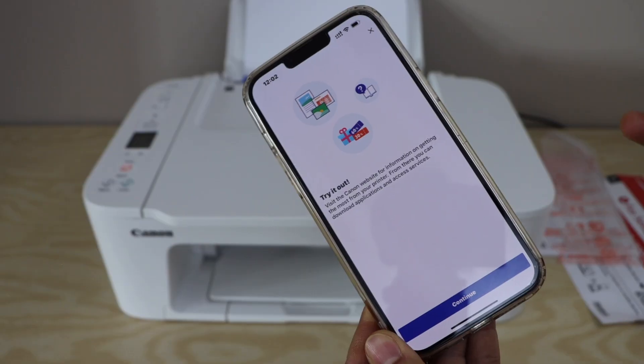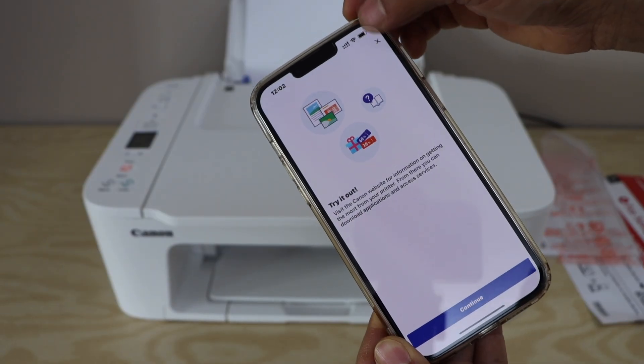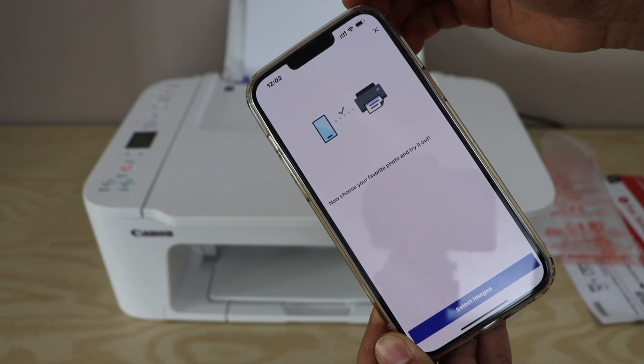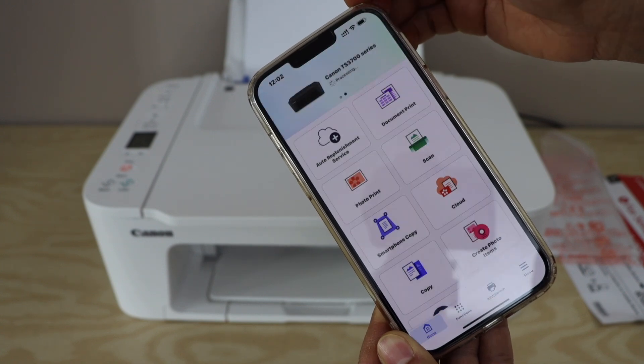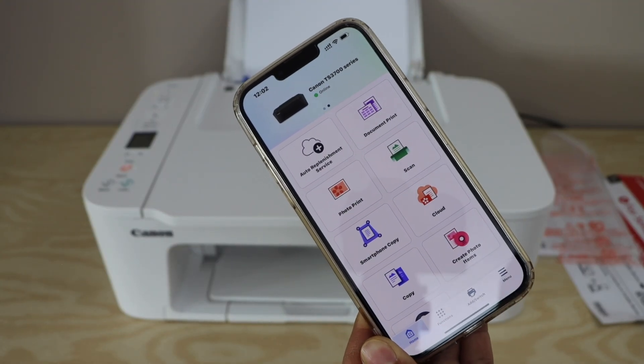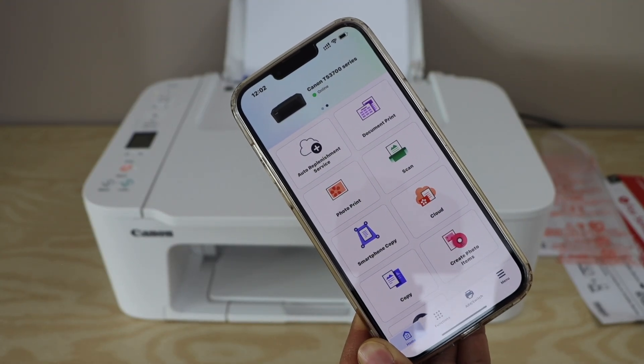You can start printing now. Close this window and the next window. Here we can see our printer listed — it displays Canon TS 3700 series.